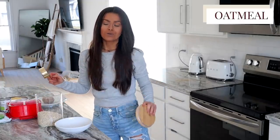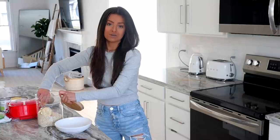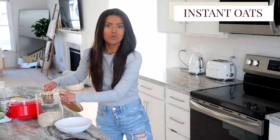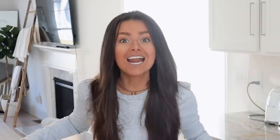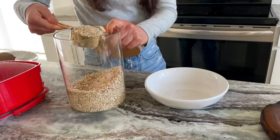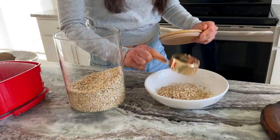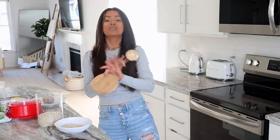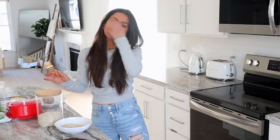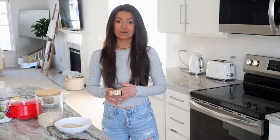First up we have oatmeal. You can use any type of oats you enjoy. I personally love instant oats because they are quick and easy. People often ask which oats are best and I always say the best oats are the ones you truly enjoy, because I want this to be sustainable long term — not just another crash diet. So whether you're doing steel cut, rolled, or instant, whatever you truly enjoy, have that.